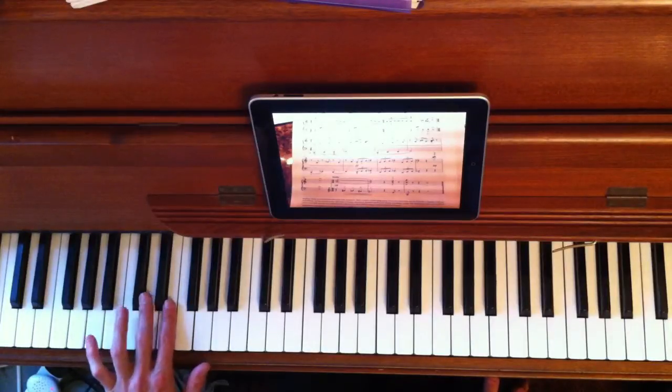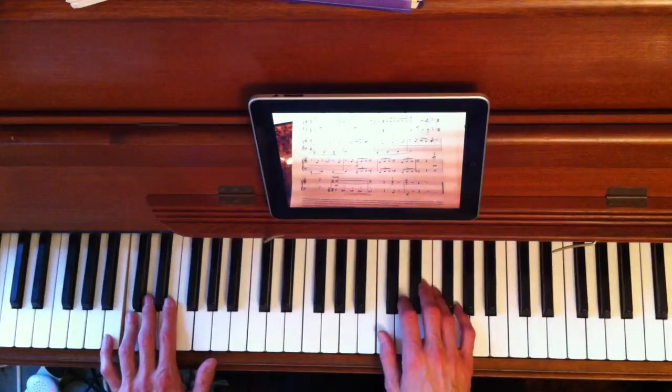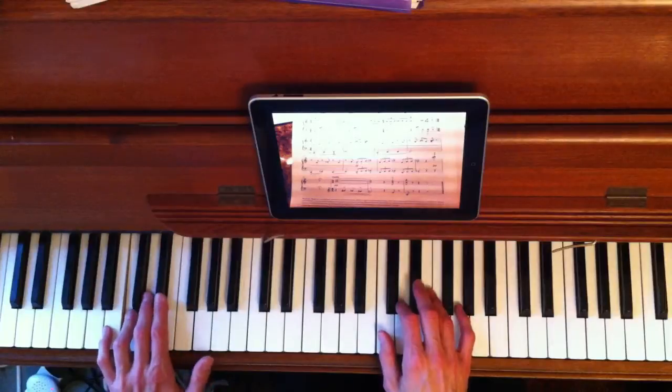Your forefinger will already be on C. So as the music says, leave it there. And the right hand copies two octaves higher.